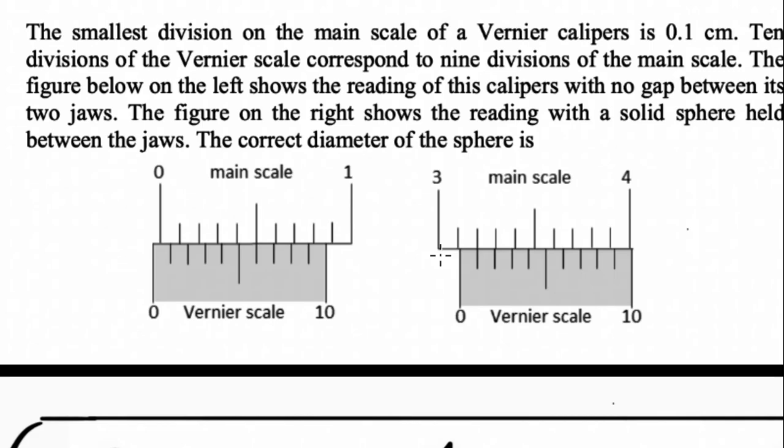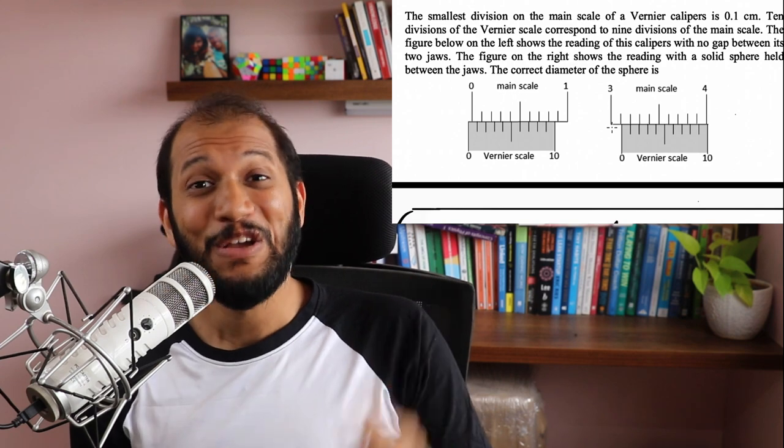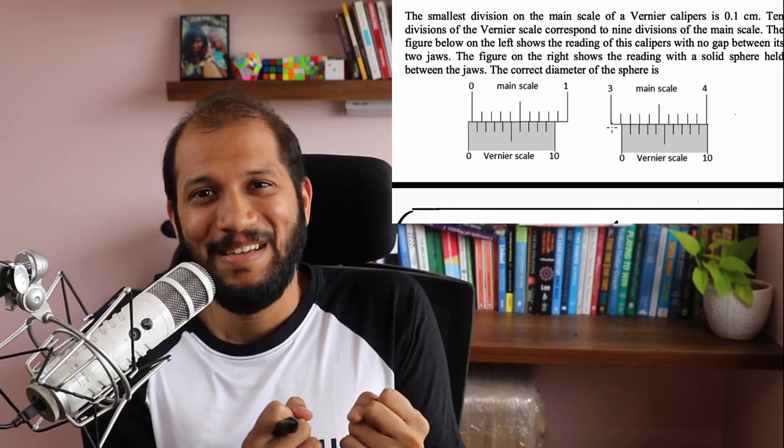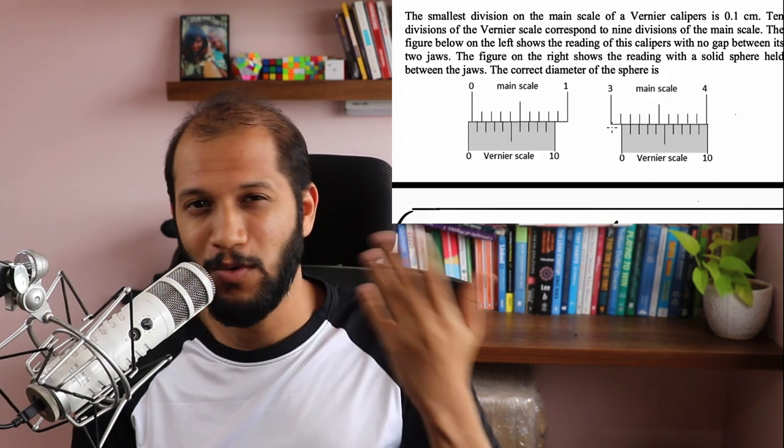Not only will you learn how to solve any Vernier caliper problem without any formula, whether it is for JE Advanced or not, it doesn't matter. You will also learn how to reinvent it, because that's more satisfying. Like, how would we reinvent the whole thing? What's the logic that goes behind it?